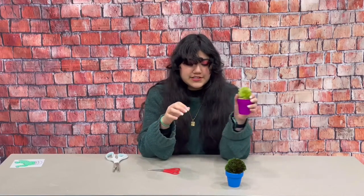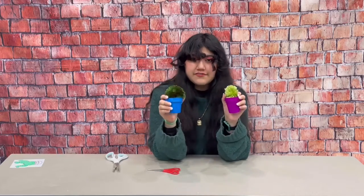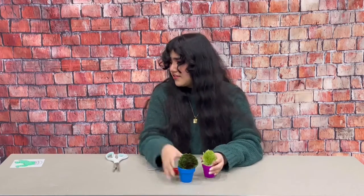So you're just going to have to trim the edges until it looks a little less crazy. There is our other little cactus all trimmed down and in its little planter, and here was my first one. And then the coloring sheet is just for you to color however you want.